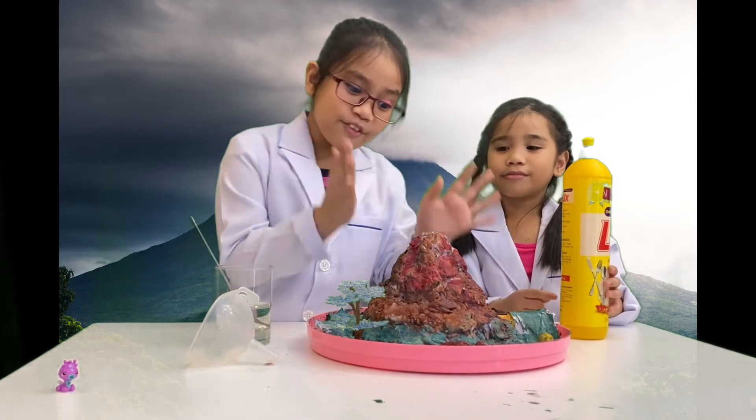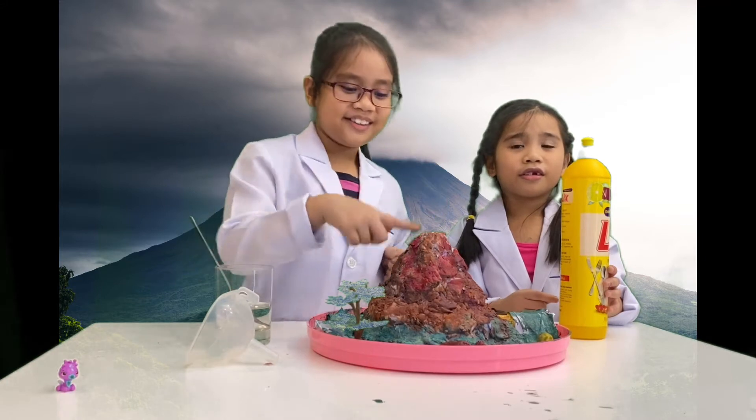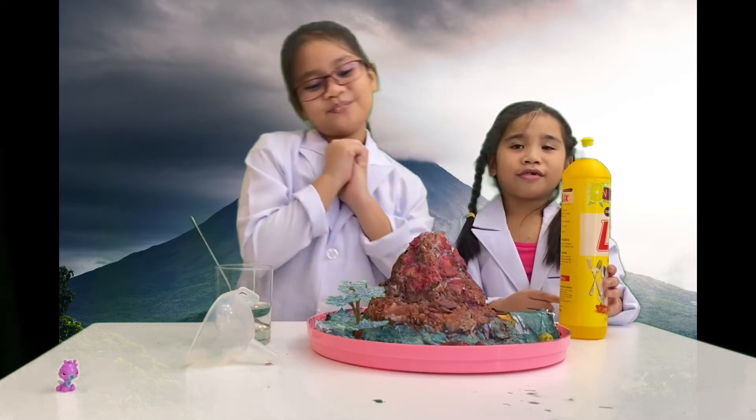We have made the volcano — painted the grass, the lava, and weird streaks of lava. It's wonderful!